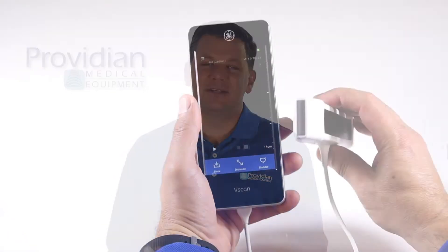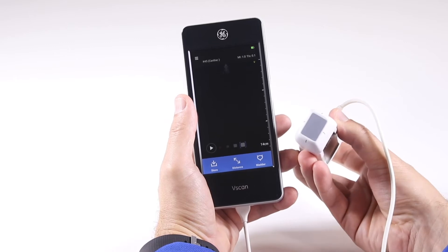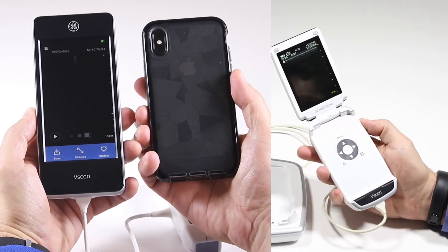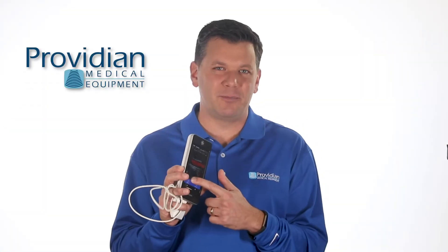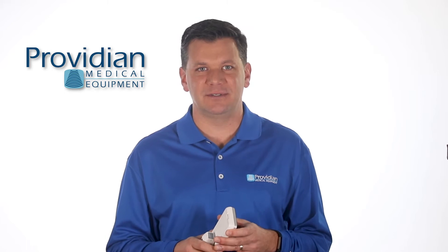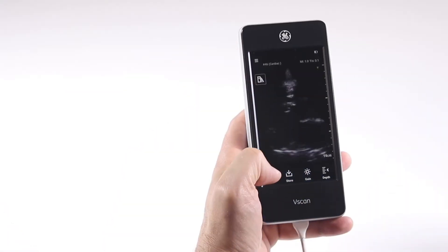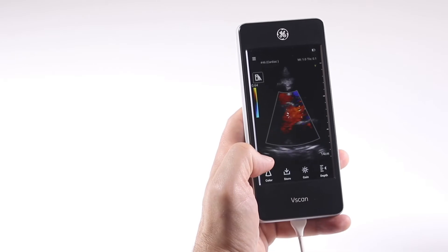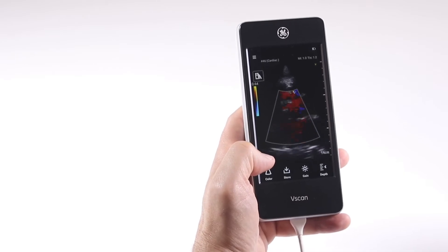This is the third generation of the GE vScan lineup. The Xtend is larger, has a new interface with touchscreen controls, downloadable apps, Wi-Fi, and a much larger screen than its predecessors. It has good frame rates, but it's not the fastest when changing imaging modes — though when you're just talking about a few seconds, it's really not a big deal and won't slow you down.